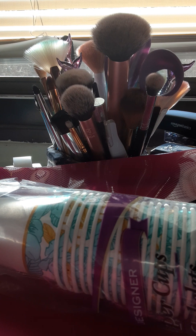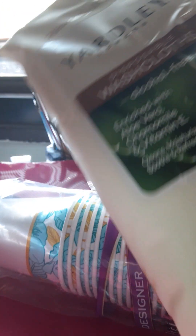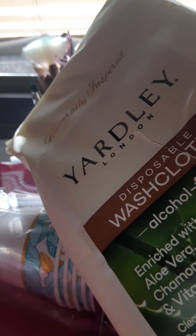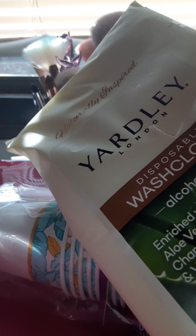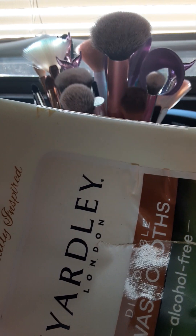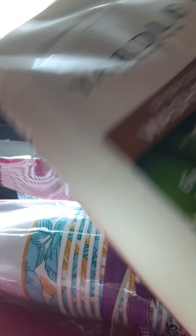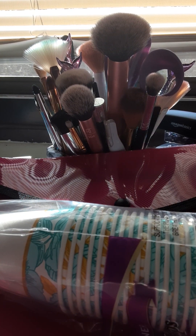I picked up these Yardley London large washcloths. I opened them up when I got home to smell them — they're enriched with aloe vera, chamomile, and vitamin E. I thought these would be good to wipe face makeup. The Yardley brand is really good — I love it.